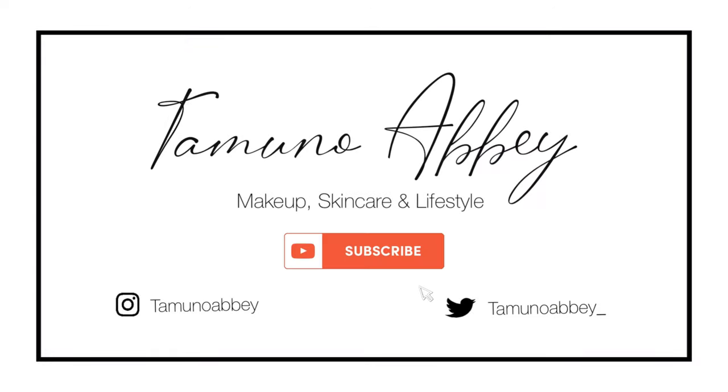Hi guys, welcome to my channel. My name is Tamno. Today I'm going to be reviewing a sunscreen by La Roche-Posay. If this is something you're interested in, keep on watching. I'm sure most of you will be very excited for this video — some of you have been requesting I try products from La Roche-Posay. The first one I'm reviewing is the Anthelios Ultralight Invisible Fluid in SPF 50 Plus.